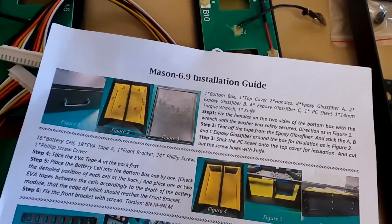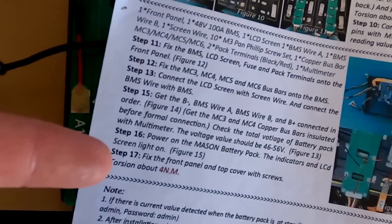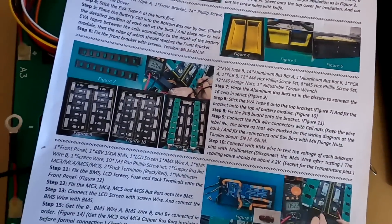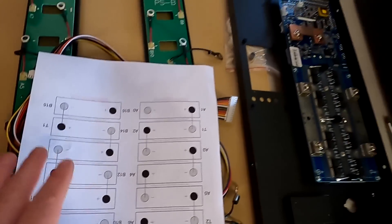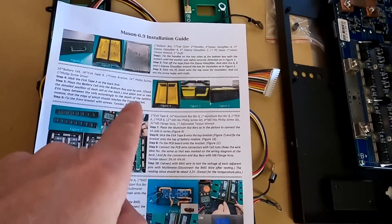Let's have a very quick look at the installation guide. Step one is there, step 17 is over here — so it's a one-page manual to get this all together and organized, installed step by step. On the back is also the layout for your battery cells, showing which order you have to put them into the case to make it all work. I like this very much.